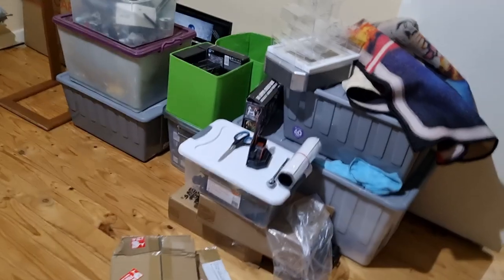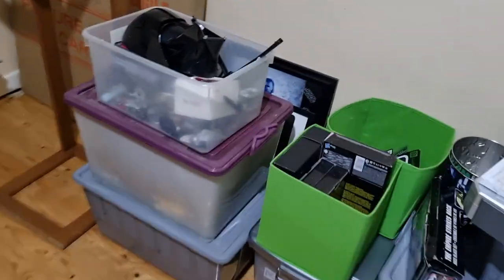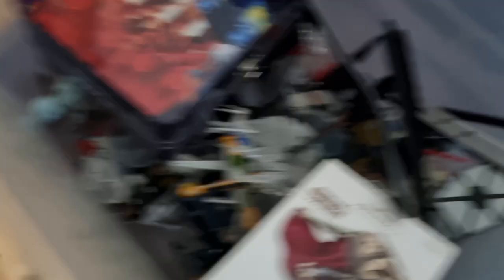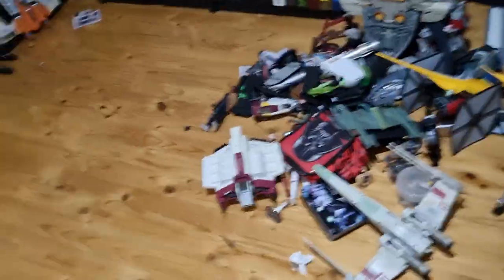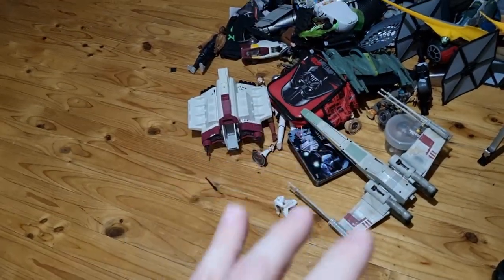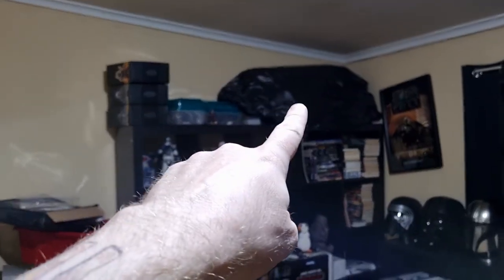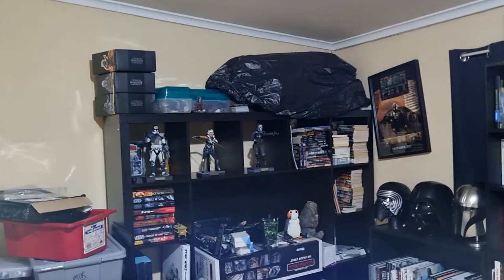I've been going through and getting things out of boxes, grouping them into smaller tubs. So you've got miniatures, Hot Wheels, the little microships, carded figures, more carded figures. There's a stack of display risers that'll come in handy. Some of the bigger ships - it's organized in my own special way. I'm thinking that's the barge in there, and once I get the barge down onto the coffee table, some of those bigger ships can stand up there - especially like the Slave One.